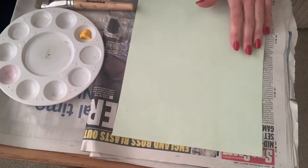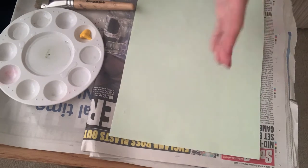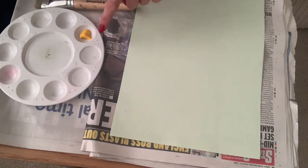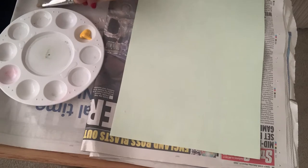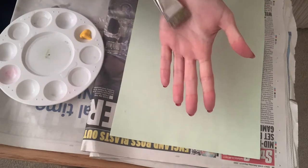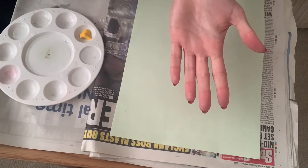Today I'm going to show you how to make a very simple artwork using just your left hand. I've got some paper and some paint, so the first stage is just to take your paintbrush, take your left hand, and paint the palm with whatever colour paint you choose.